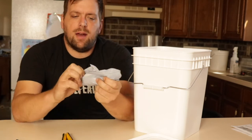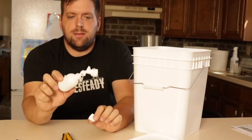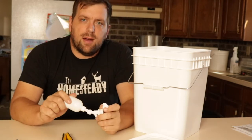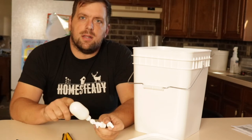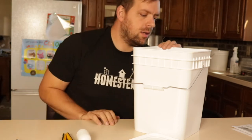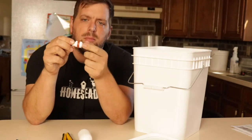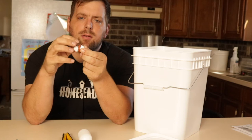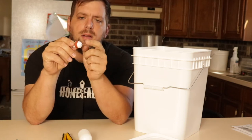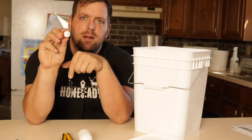I have a float valve, and this is going to be so that the reservoir will supply the float valve, and then we'll be able to adjust the level of the water in the container. Here is a bulkhead that works for reverse osmosis tubing, and then I added three-quarter inch rubber gaskets to help seal it up.